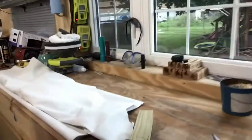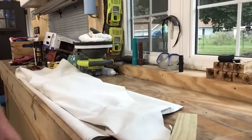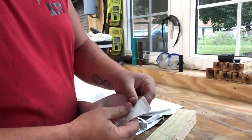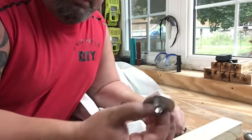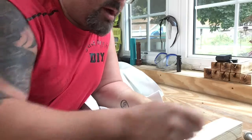I'll show you what we got set up right here. This is actually a piece of cloth we use for a backdrop for a projector. What I want to be able to do is hang it outside and do movie nights outside. This is the piece that goes down on the bottom that we'll hammer down into to set the grommet.